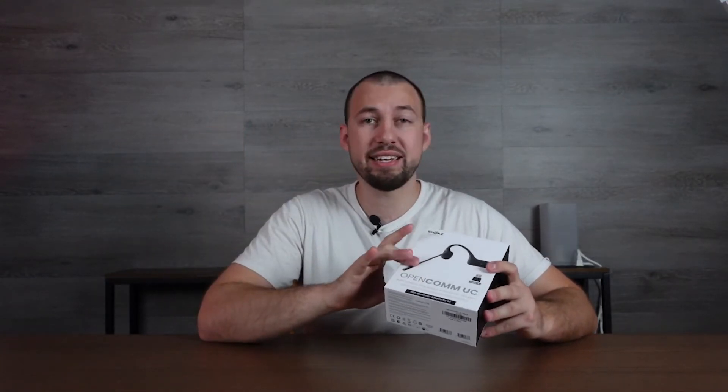If you've never seen bone conduction headphones, you're in for a treat. I'm going to show you exactly how they work because they're not your typical in-ear design, which makes them interesting. This pair also comes with a USB receiver that you can plug into your computer or laptop and directly connect these instead of having to go through Bluetooth.